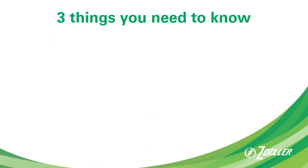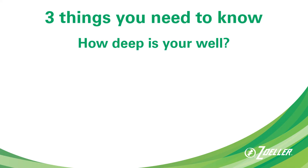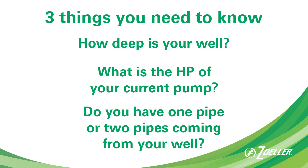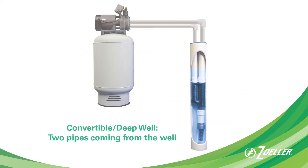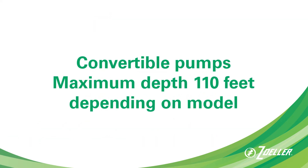These are the three things you need to know before choosing a new jet pump: you need to know how deep you're pulling water from; you need to know the horsepower of your current pump; and you need to know if you have one pipe or two pipes coming out of your well. A shallow well pump has one pipe, zero to 25 feet; a convertible jet pump is typically used with two pipes, 26 to 110 feet.